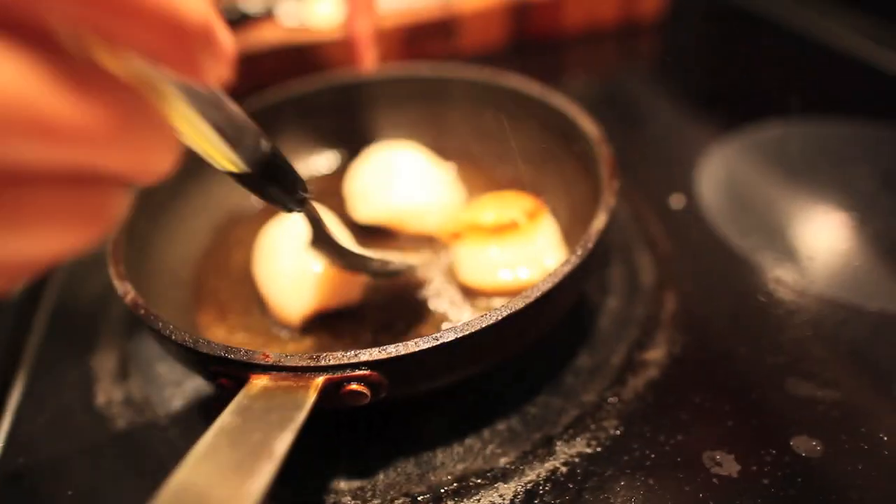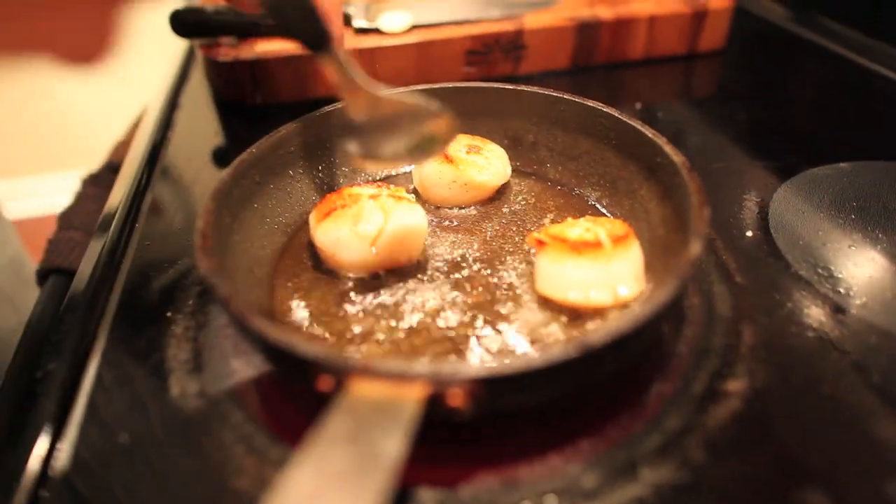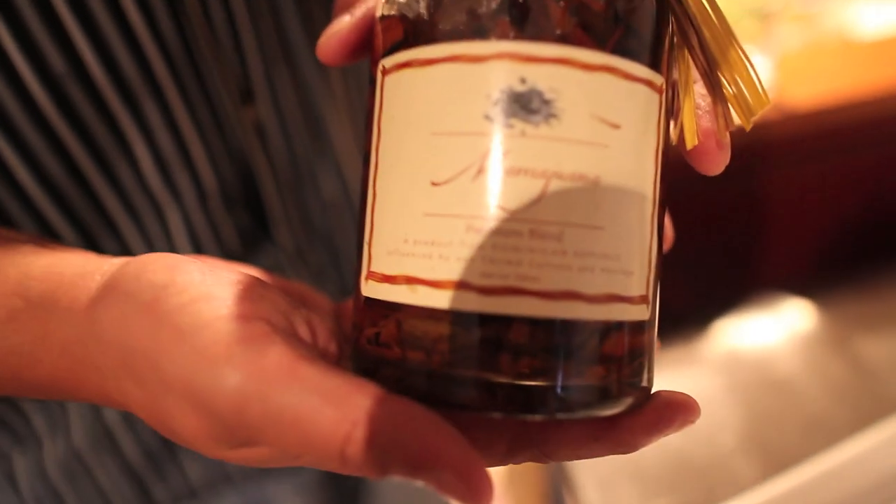Now it's time to turn over the scallops — check out that sizzle. If you're eating red meat, you get red wine. If you're eating fish, you go with white wine. We've got merengue playing.